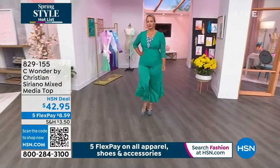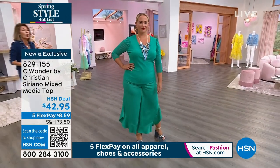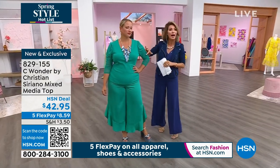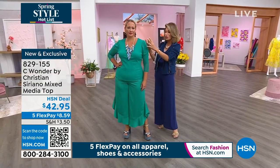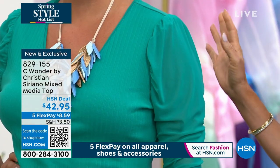Let's talk about the mixed media top. Here's one of our dilemmas, especially in spring and summer — ladies, we want to be cool but we want to be covered. You don't want to show off your arms, maybe it's an area you don't like. This is a stretchy mesh, so you're getting coverage but the air is going to flow right through it. Brilliant.